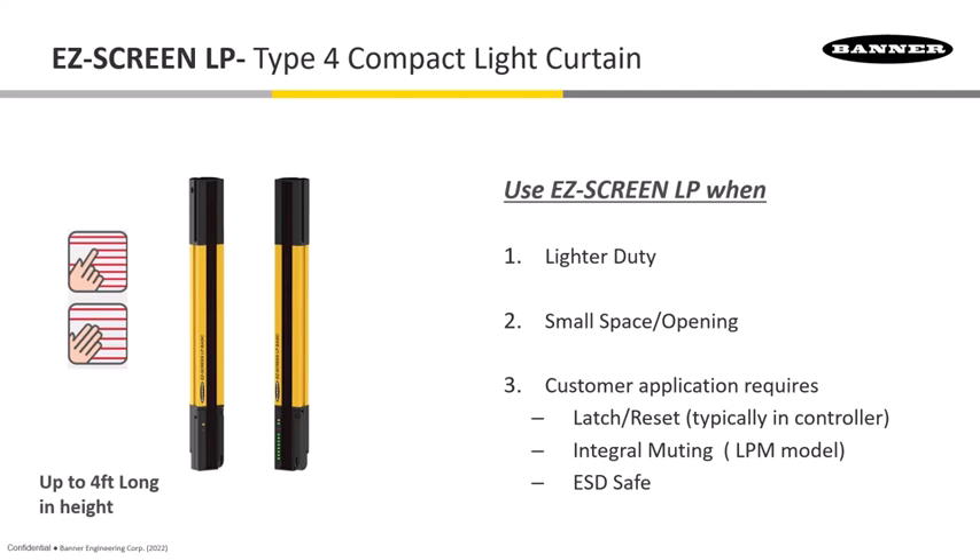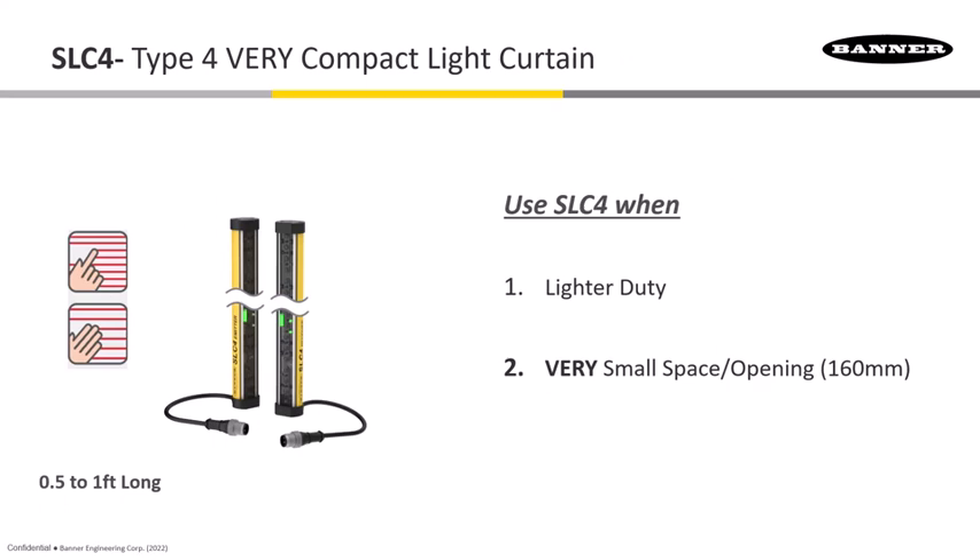There's also a model called the LPM, which is good for integral muting where the mute sensors tie right into the receiver itself, as well as models for ESD safety — quite a combination of different types of LPs available.